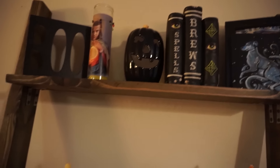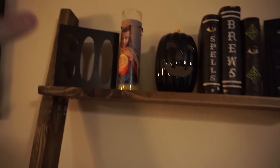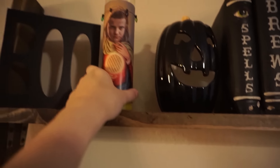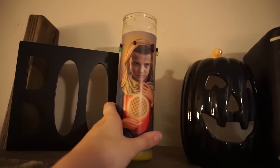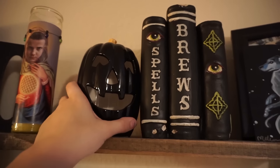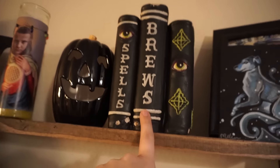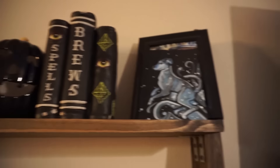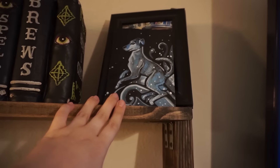Up here on the top shelf of our little bookshelf thing, I have a boo sign that came from the Target Dollar Spot last year. I have another one of my prayer candles from my shop — this has 11 from Stranger Things on it. This really cool light-up pumpkin I got from the Target Dollar Spot. This came from Michael's on clearance because it is chipped in a couple of places, so I believe I got it for $3. And then that's my Patronus of Millie.